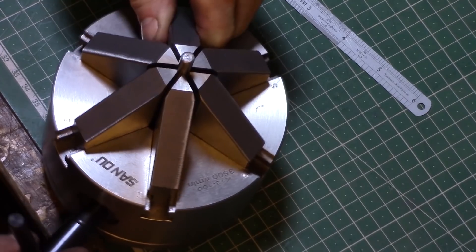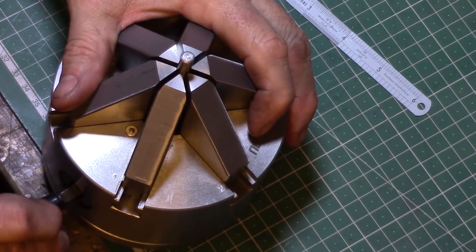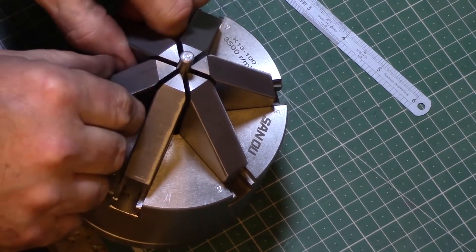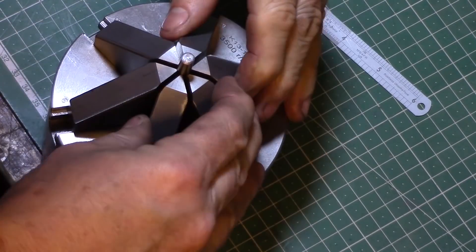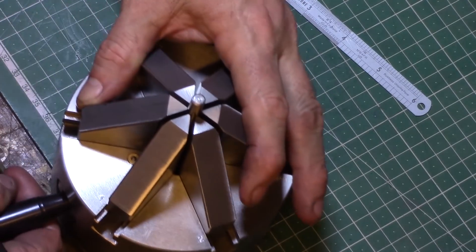I then discovered that if you work your way around and tighten up the other two jaws you can still feel a little bit of slack within the pinion, so I tightened up all three jaws to see if that made any difference. It did indeed stop the jaws from wobbling.